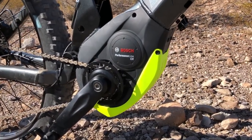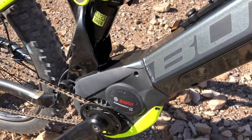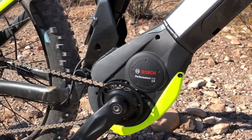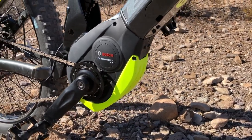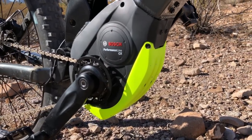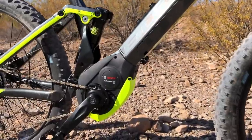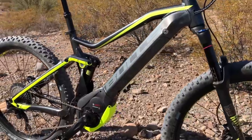Here's a closer look at the Bosch Performance Line CX mid-drive motor. This is a 350 watt mid-drive system using a torque sensor, cadence sensor, and wheel speed sensor to provide proportional assist to your pedal power. It does a nice job of amplifying and blending that assist with your pedal input. There's also an aluminum bash guard for extra protection supplied by Bulls, and it's great to see how the CX motor is angled to line up cleanly with the down tube where the PowerTube 500 sits.